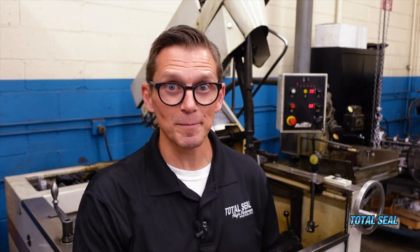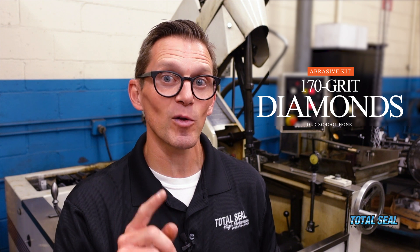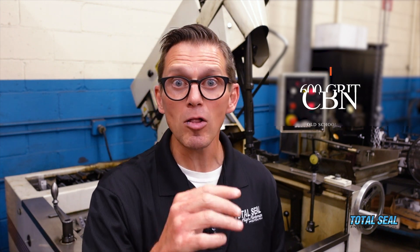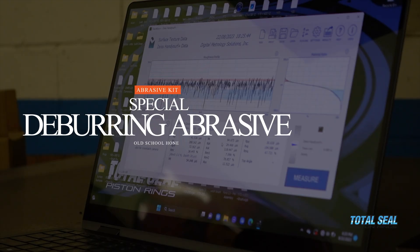Can you create a modern finish with an old-school home? You bet you can, and we're going to show you every step of the process. We're going to begin with these 170 grit diamonds, then go with a 600 grit CBN, and after that use a special deburring abrasive to clean it all up. We're going to show you every step of the process, so stay tuned.